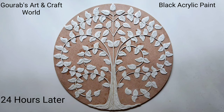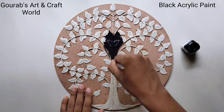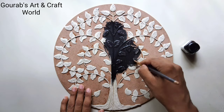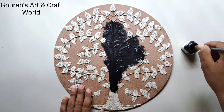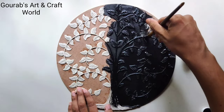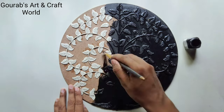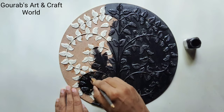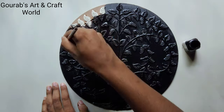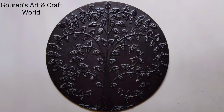After completely drying up, take black acrylic paint and color the whole thing with the help of a flat brush. I am suggesting to use a flat brush because it will make your work easy and save much time. Try to color the back side of the board as well.